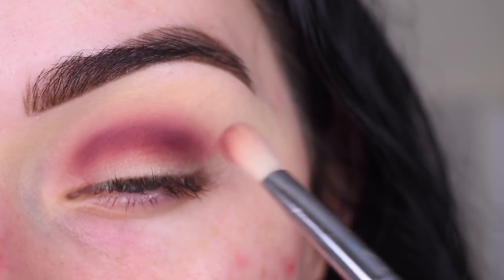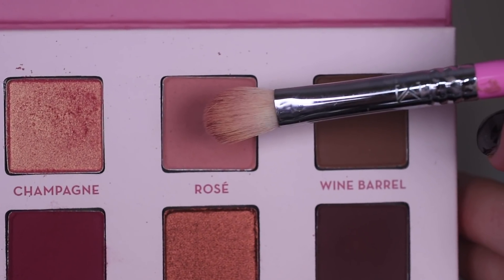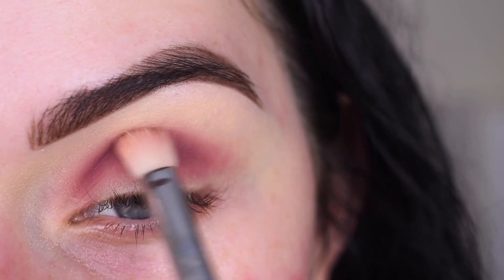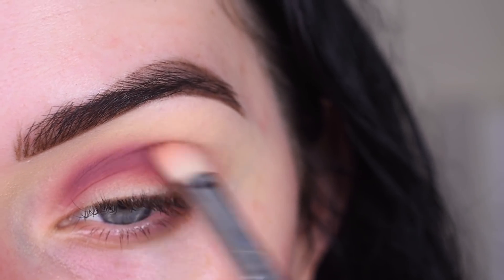This is going to look really sloppy and not blended at first. Now I'm going to pick up Rosé on the same brush and I'm going to use this to help blend out Berries, going a little bit higher towards my brow.